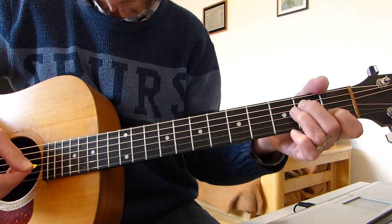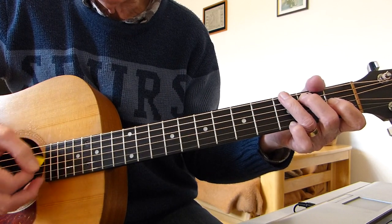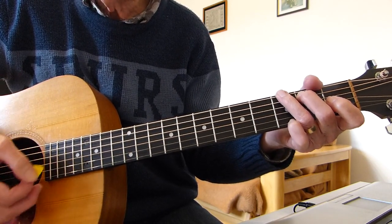Then we go to a G chord, and you play the bass note twice — the thicker strings — and then a strum.